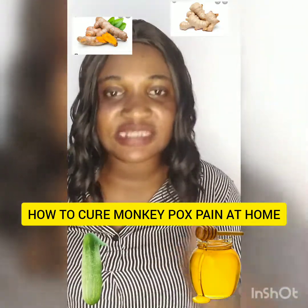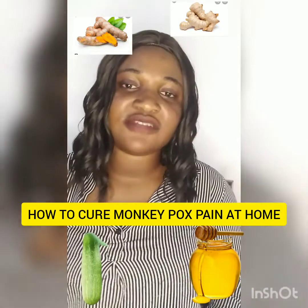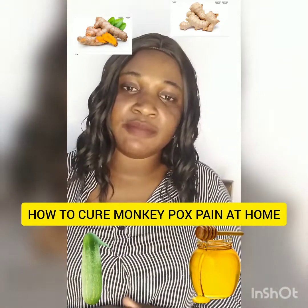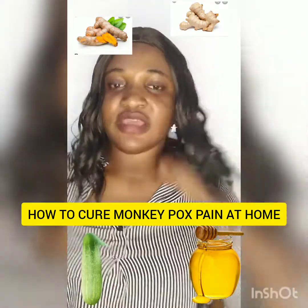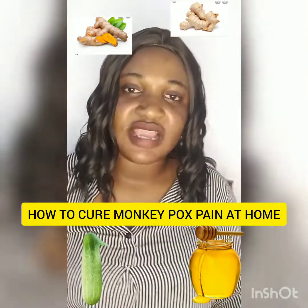Blend it thoroughly. The next thing you are going to do is sieve out the liquid. Separate the mixture — remove the pulp of the ginger, turmeric, and cucumber. Throw the pulp away. You only need the juice. Once you've done that, store it in a clean container.